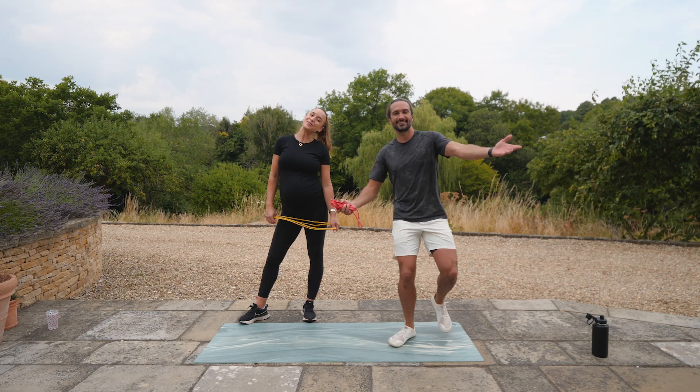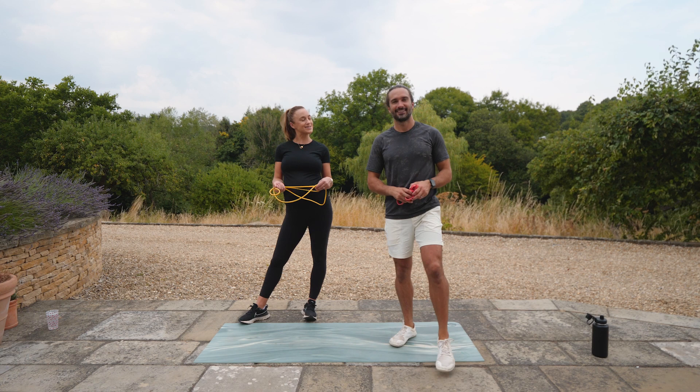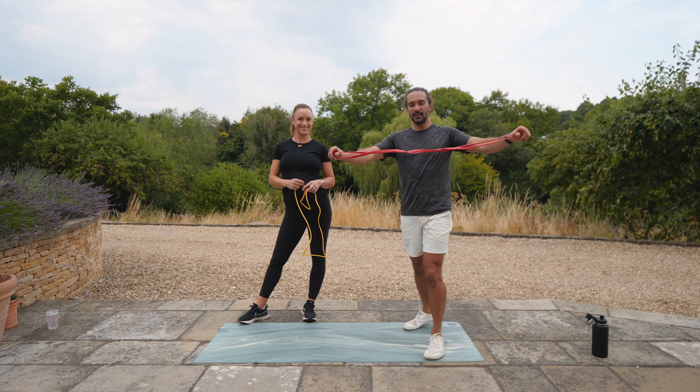Hello everyone, welcome back to The Body Coach TV. This is our fourth and final pregnancy workout in our series of four. Today, slightly different — all you're going to need is a resistance band.